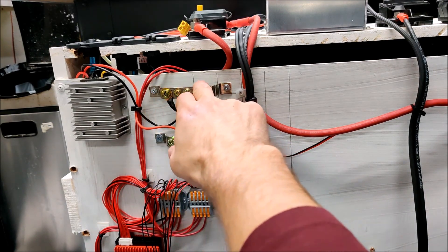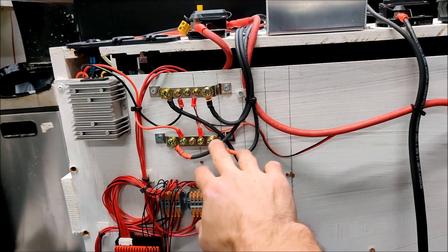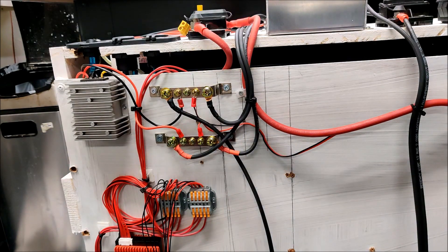They take up a larger physical space, which you have to plan for. I wish I had a little extra length in the wire, but overall nothing wrong with these. I think these will handle the current. Let's go plug it back in and hit it with a bit of solar.